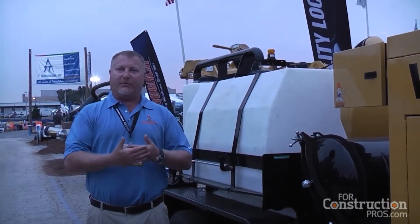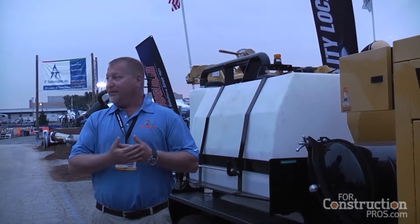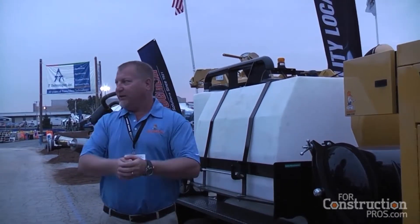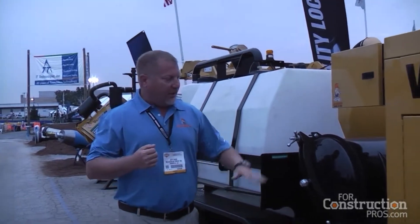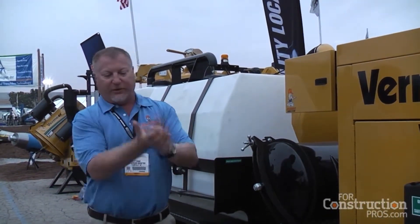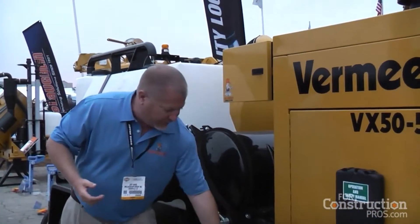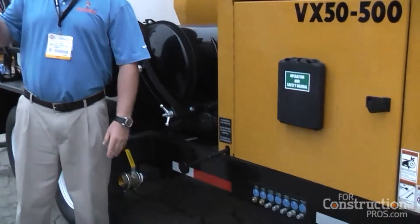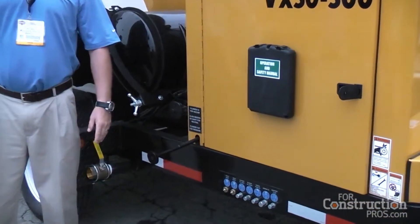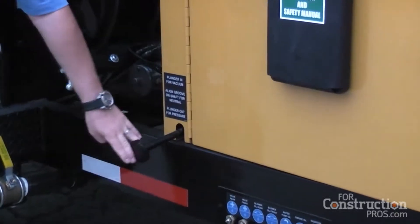From a vac standpoint, you do a lot of sucking up material — potholing, drill mud — and occasionally you'll suck up a rock or debris and plug your inlet hose. Traditionally, people would take the hose off and shake it to unclog the rock. This vac comes standard with reverse pressure: if you're potholing and suck up a big rock, the operator simply switches from suction to reverse pressure to remove that rock. That's a standard feature.